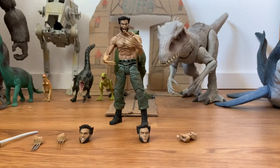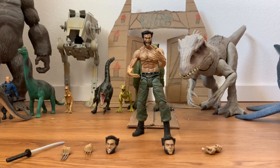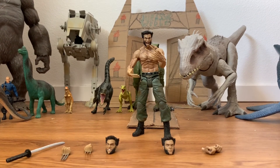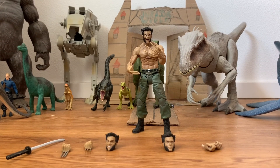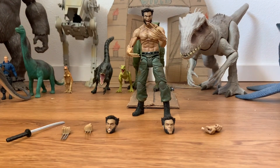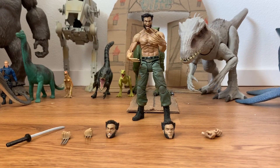That is the Marvel Select Wolverine Logan movie figure by Diamond Select. This guy was released back in 2013 and is very rare to get nowadays, but I'm lucky I got him. Hope you guys enjoyed this review — I know I enjoyed it and I'm very happy to have this guy. Leave a like, subscribe, and I'll see you guys next time. Bye!